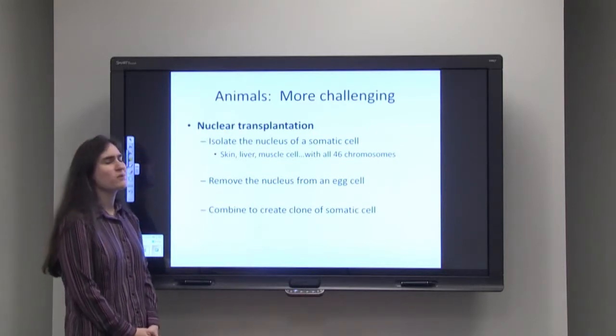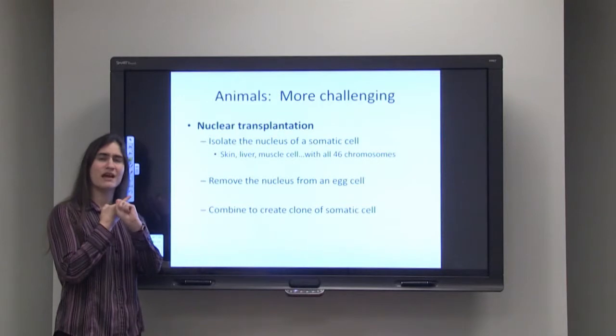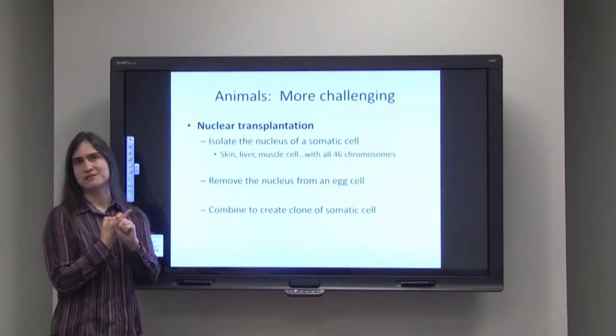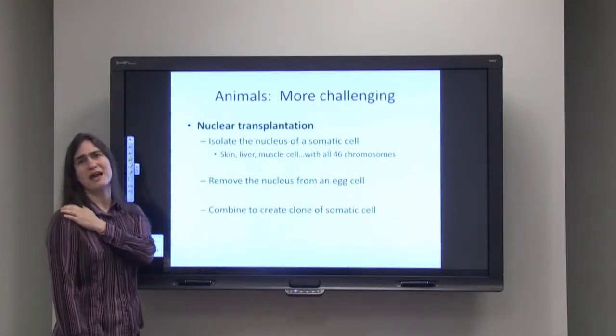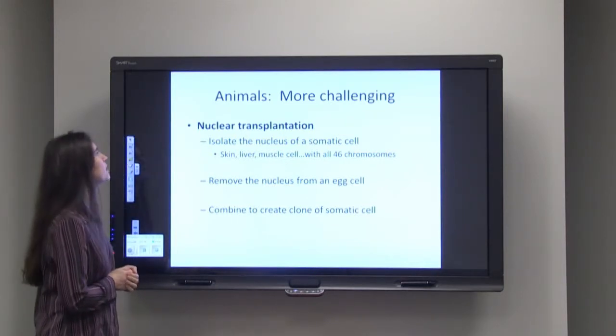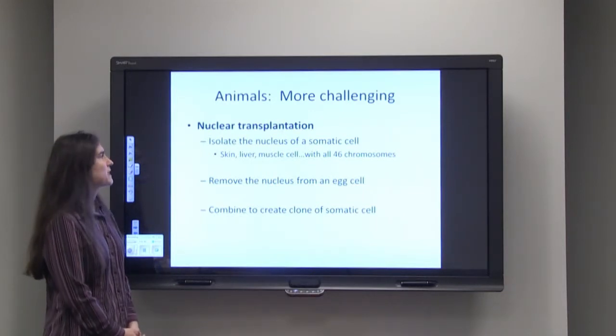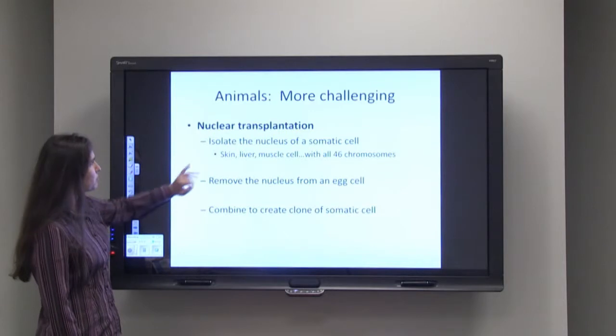For animals, cloning is a lot more challenging. If I cut off my finger, I would not be able to grow a genetically identical person to myself. If I cut off my arm, still wouldn't happen — I wouldn't be able to grow it from a cutting of myself. The way we're able to do cloning in animals is through nuclear transplantation.